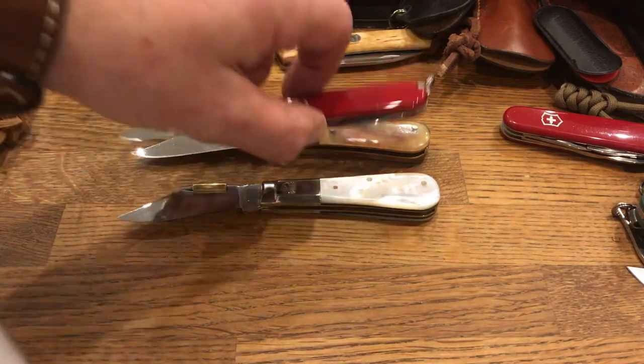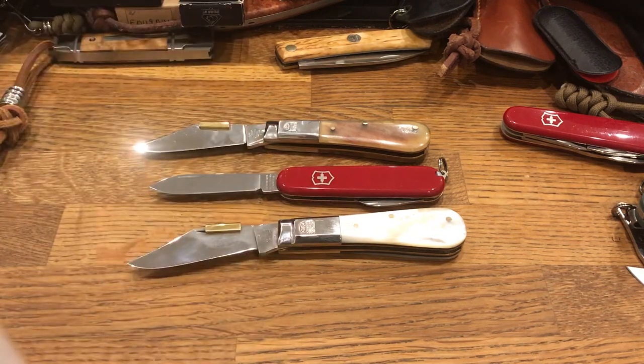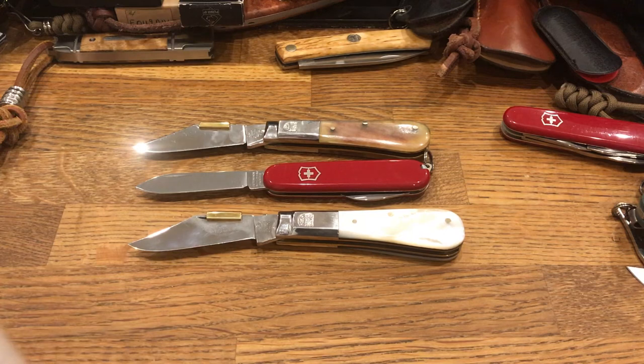For size, here is the traditional Victorinox Spartan. So they are a reasonable size pocket knife — they are still two and three quarter inches. They are well under the limit for UK carry. They are obviously slip joints.